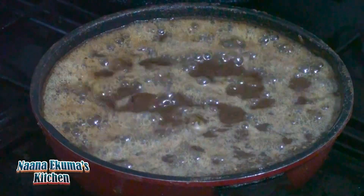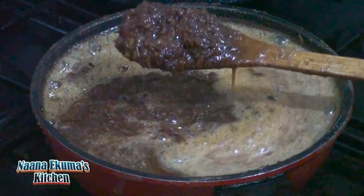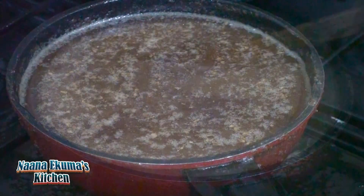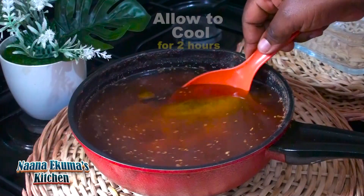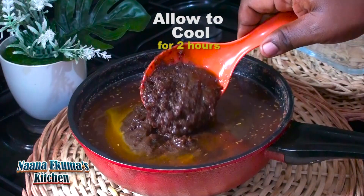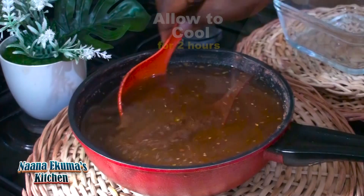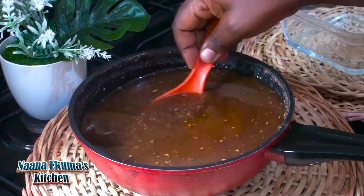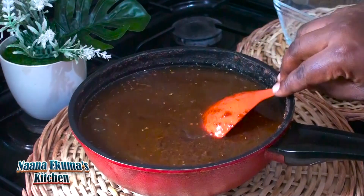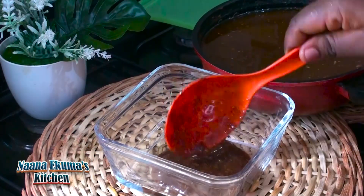So this is it — our shito is ready! I just dish it into my container and I can use it for more than a month. Yes, it can be there for over a month.